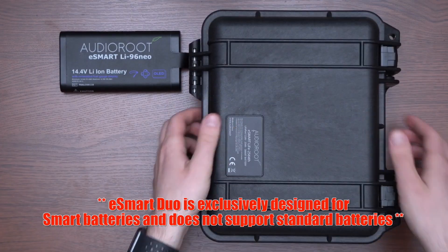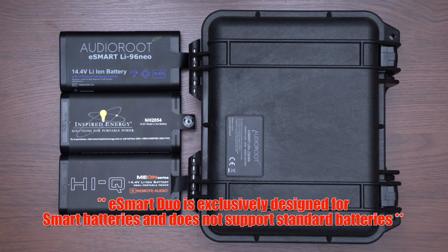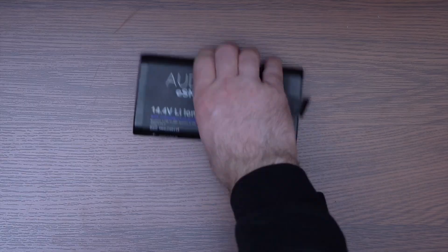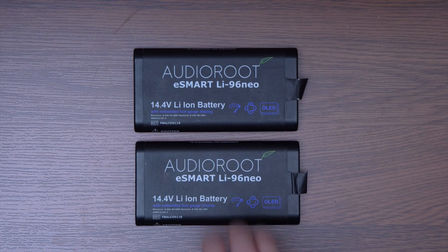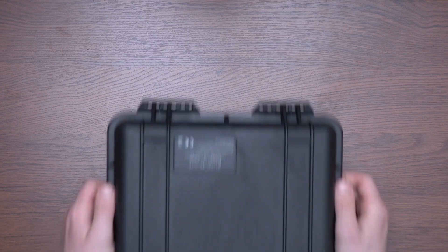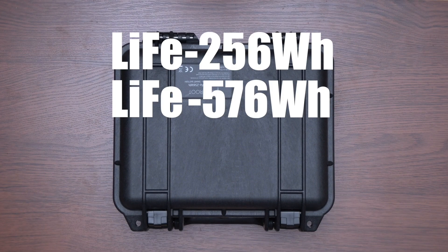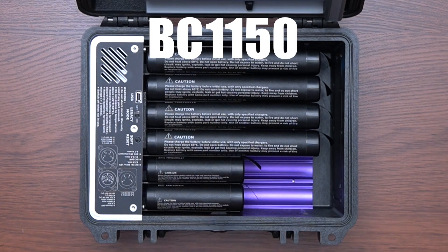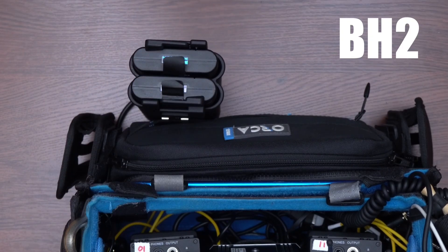It takes power from the eSmart batteries and sends it to multiple devices. This way, you can power several, if not everything in your kit with one or two batteries, or one battery and one AC power source. The eSmart Duo is also compatible with the Life 256 and 576Wh batteries, as well as the BC1150 and BH2 Smart Battery Combiners.